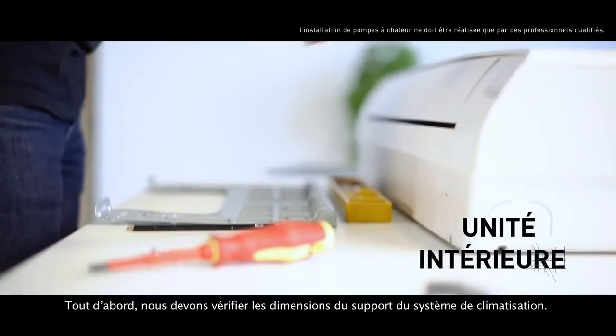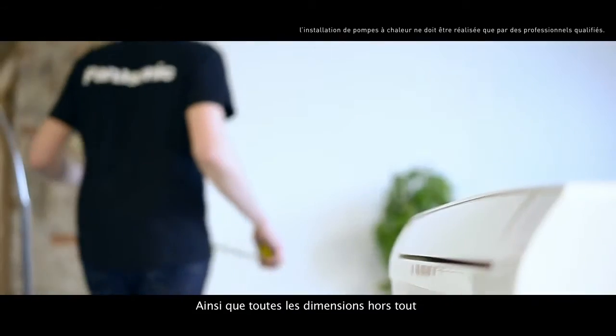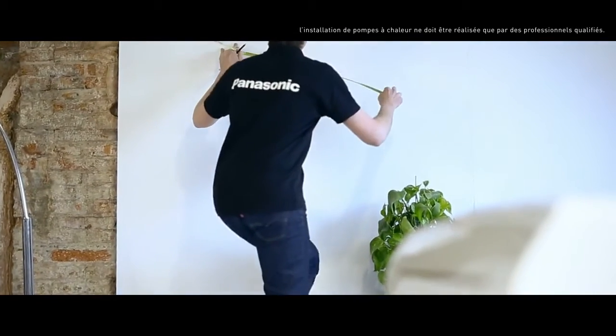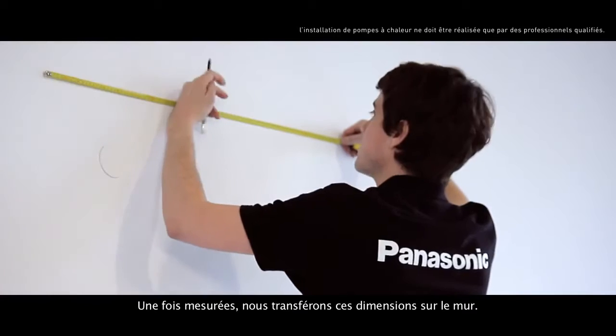First of all, we check the measurements of the air conditioning system support and the overall measurements of the air conditioning system. Then, we transfer the measurements we have taken to the wall.